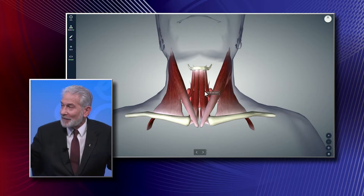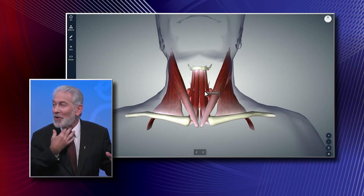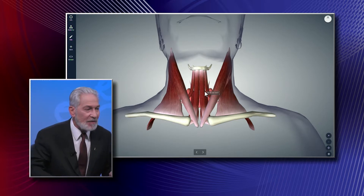The platysma is a very thin muscle — it's only in the neck in humans, whereas in horses it's throughout their body. Have you ever been on a horse and they shake their skin to get the flies off in the summertime? That's the platysma they're shaking. Humans only have it in their neck. See this? That's the platysma when it goes up like that — it's a very small, very thin muscle.